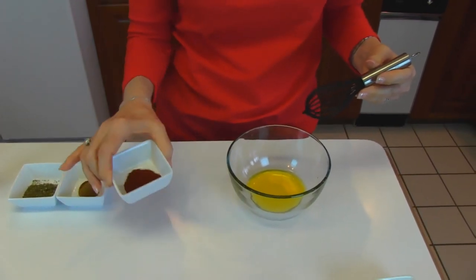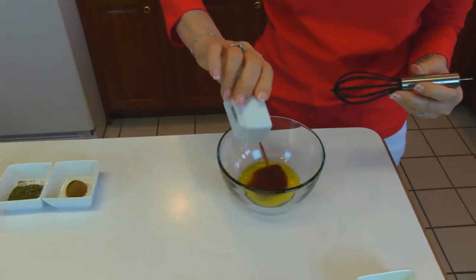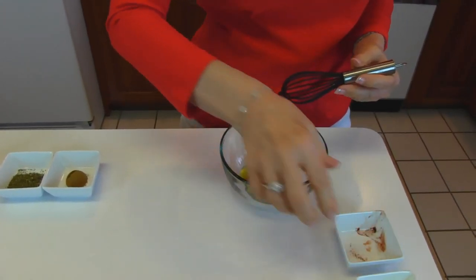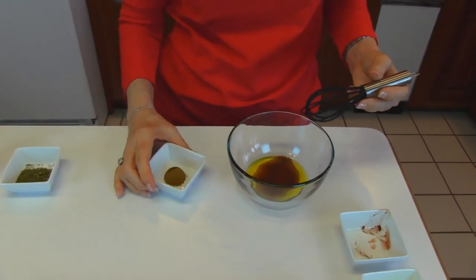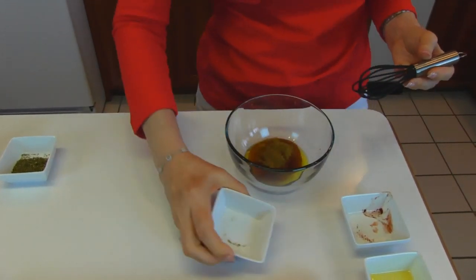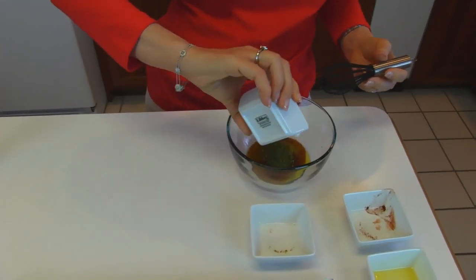I have one teaspoon of chili powder — that can be any brand that you like. They're going to taste different depending on the brand, but it's going to give you a nice hot taste that you will recognize as Mexican. Now I have ground cumin seed, one teaspoon of that. And next comes oregano, one teaspoon of oregano.